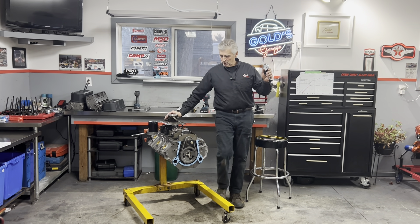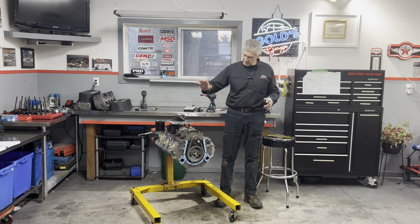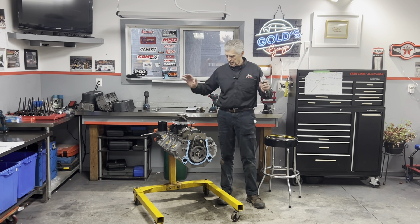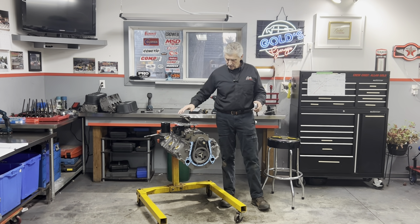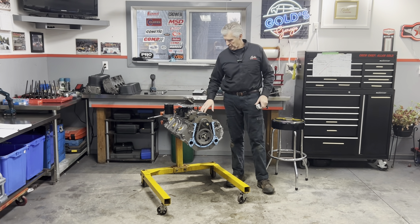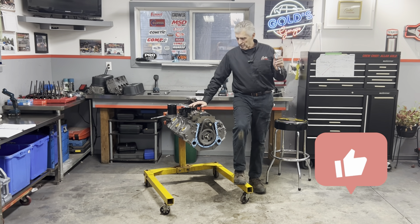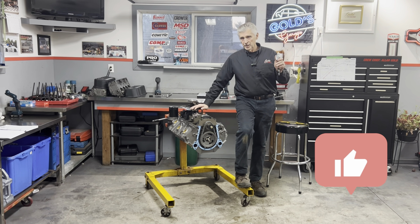Hey, welcome back to Gold Scribe. We're working away on a Nailhead 454 - got all the pistons and rods in, all the clearances have been done. We're waiting on a timing cover right now, but we can actually have the bottom end together. I ran across something that you might find interesting.